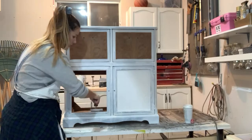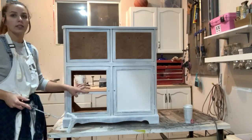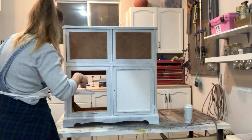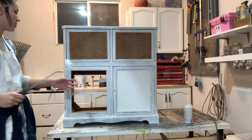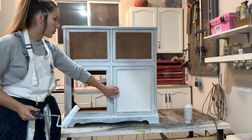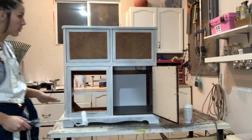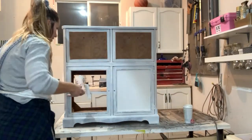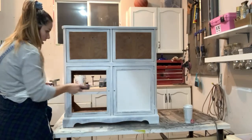Originally this was the speaker of the cabinet — it has the speaker and a bunch of wires, so we took that out and we're doing open shelving. It will have a back here so it won't be completely open. This is a door, so it actually opens. I'll need to prime that as well, but for the sake of this live video I'm just going to prime in here and get painting so you can really see how it's going to look.